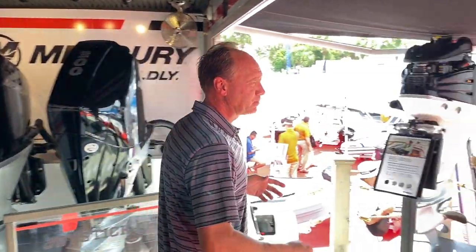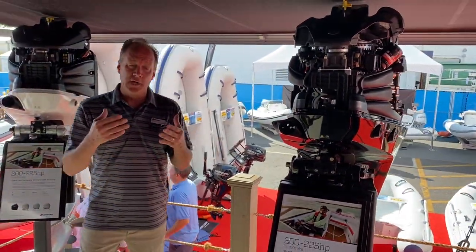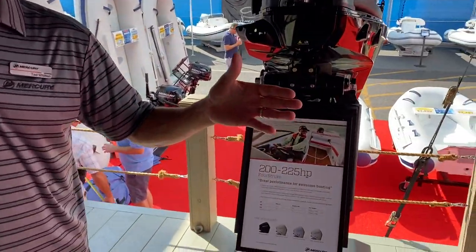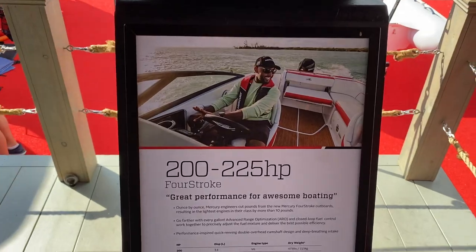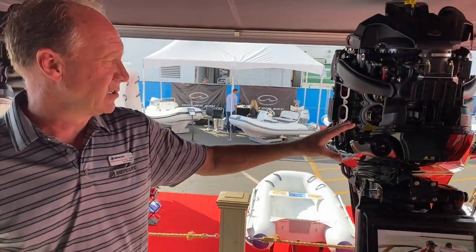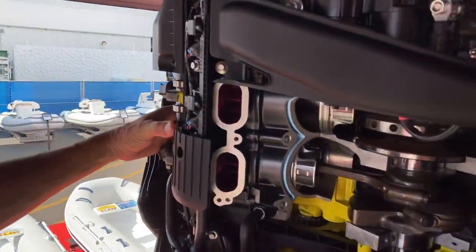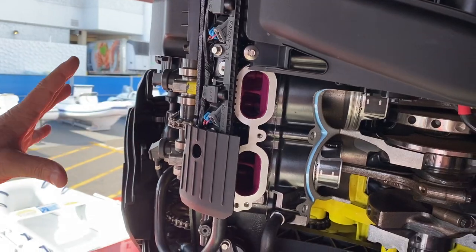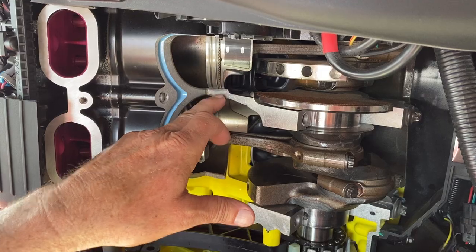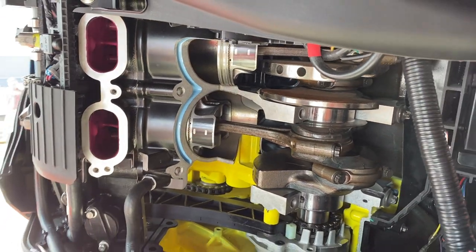I'm going to walk over here to our new great white motor, which we're so excited about. It's a V6 or V8, going from 200 up to 300 horsepower, and in a few minutes we're going to talk about the new 450R, which is really the big cousin to this motor. We've used Verado heads, so for the life of the motor you don't have to check the valve lash — dual overhead cam, 4-valve. This is a non-throwaway block. The block has a sleeve in it so you can bore this motor 40 thousandths over. It's not a throwaway like everything else in the world.